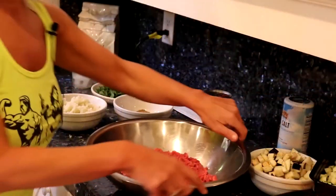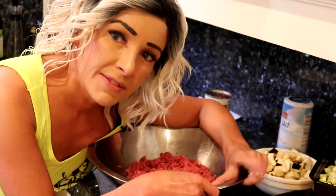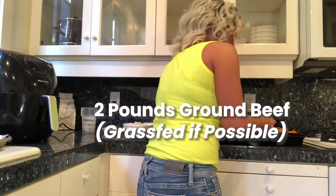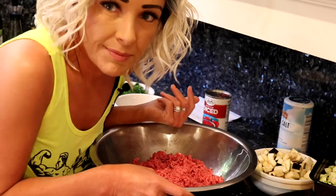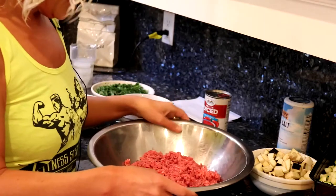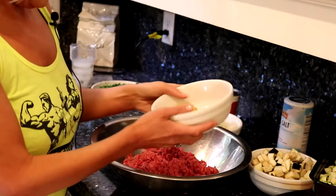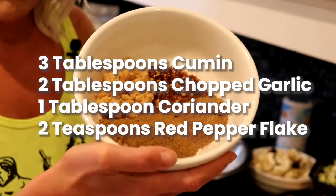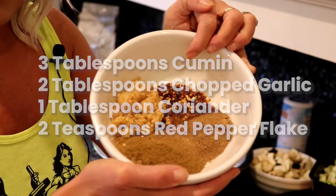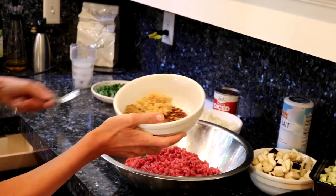Beef koftas begin with beef — we like grass-fed ground beef, so that's what we do around our house. I have two pounds here but I'd say go with a pound and a half. We're going to start with this beef and add to it: cumin, coriander, garlic, and red pepper flakes for a little bit of heat. It's really nice in there.